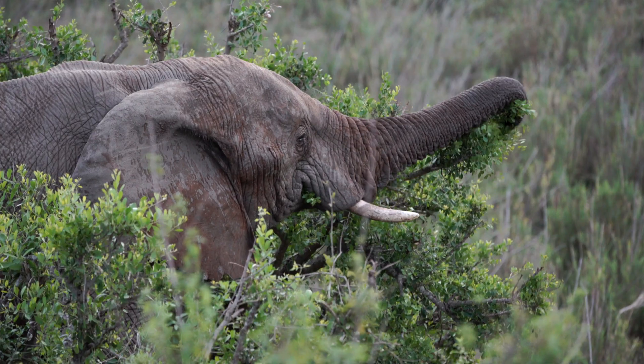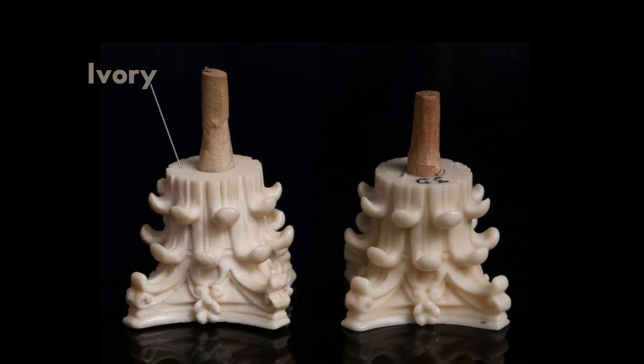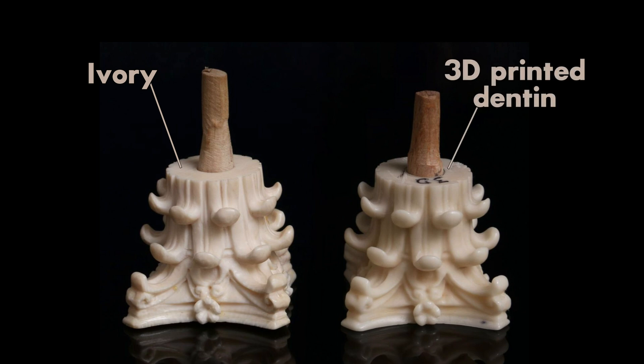We can also use a lot of other materials. For instance, researchers at the University of Vienna did 3D printing of Denton, which is similar to ivory. Here you have the ivory itself and the 3D printed material — would you be able to tell the difference?